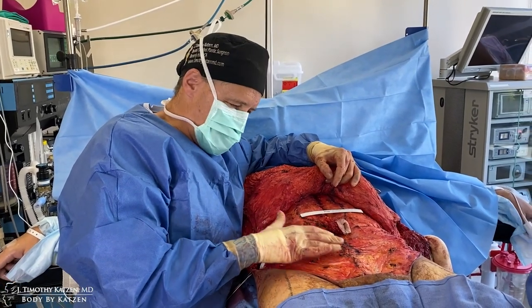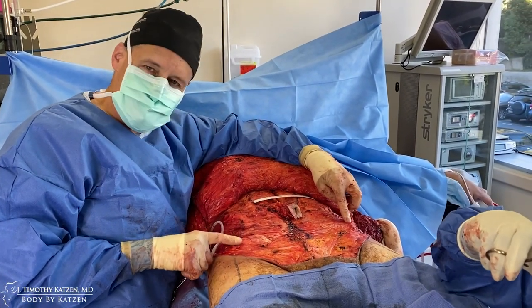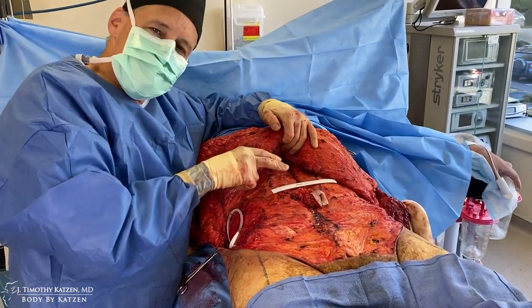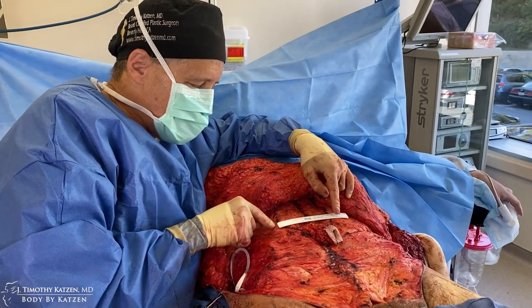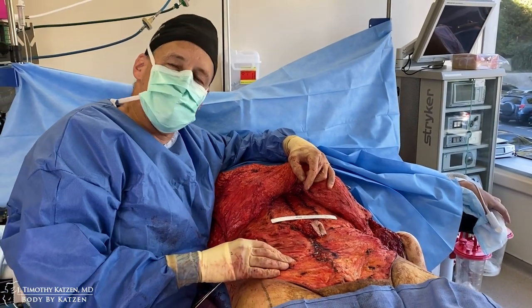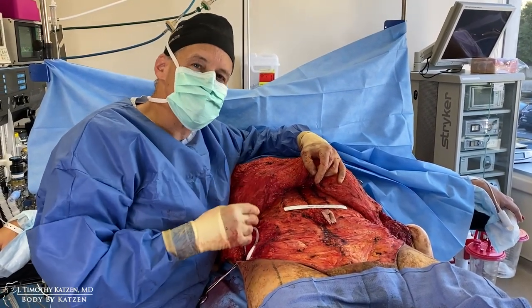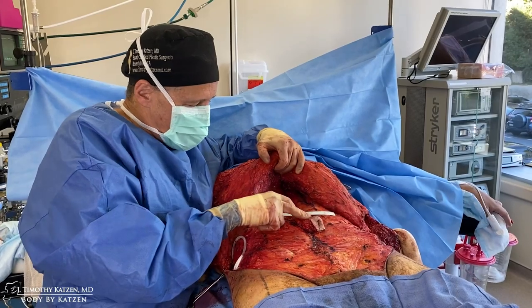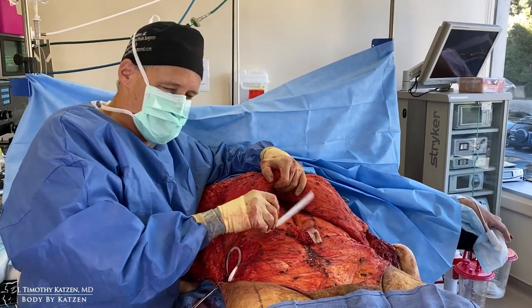I've plicated the lower anterior abdominal wall from the belly button down to the pubic region — it's nice and tight. You can see his anterior iliac spine sticking out right here, and this area is really firm. Above the belly button it's still loose. I'm going to bring in his waistline by about five inches — that's the corset abdominoplasty, the front part of the lower body lift. After a weight loss of 260 pounds, the muscle wall becomes very weak and must be reinforced with permanent sutures. Now I'll go from the belly button up to the xiphoid and plicate the anterior abdominal wall.